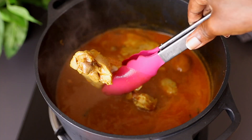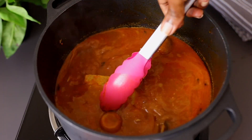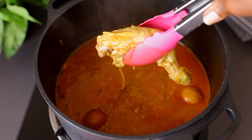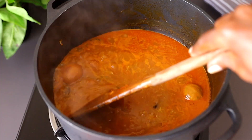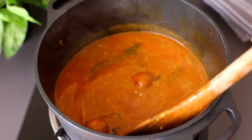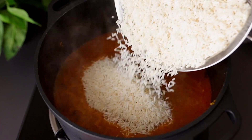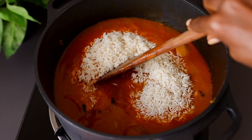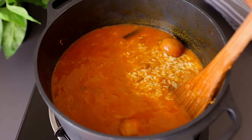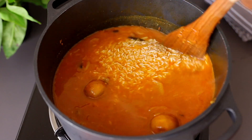We are left with our broth here, so give it a quick mix. Next, add the rice — remember it has been soaking for about 30 minutes. Give that a quick mix.